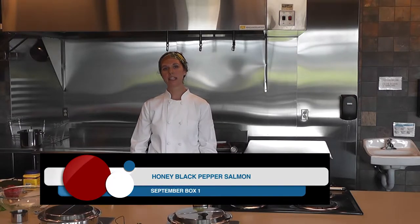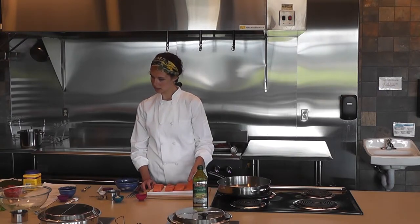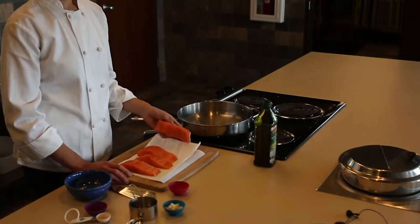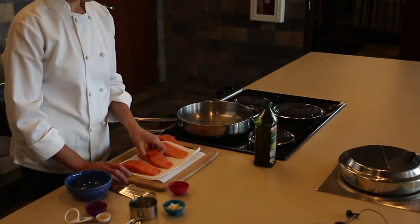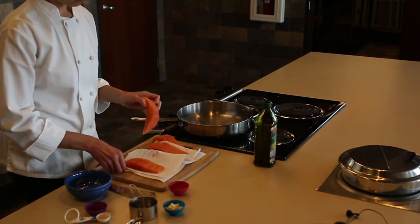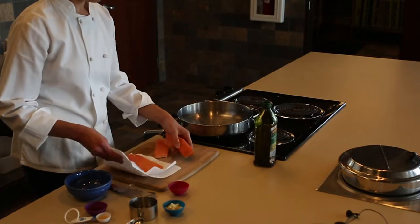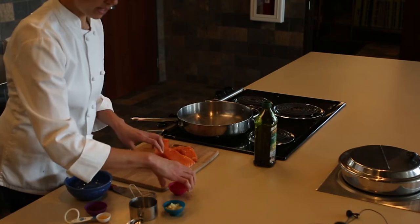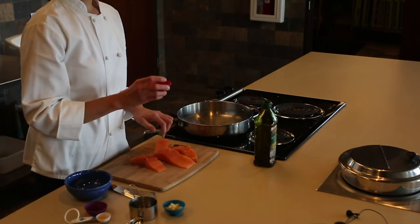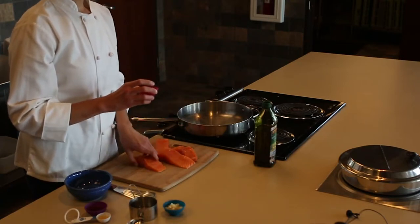In this video, we'll be making honey black pepper salmon. You want four six-ounce salmon fillets. Dry them off well with a paper towel. Sprinkle half a teaspoon of sea salt, half a teaspoon of ground black pepper, and just a pinch of cayenne.